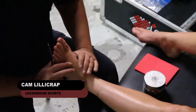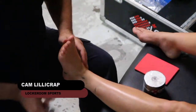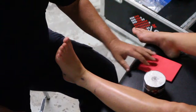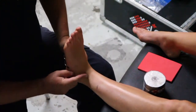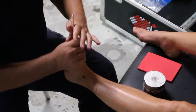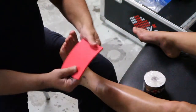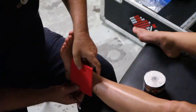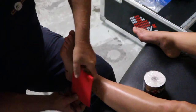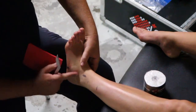I'm just going to quickly run through an easy compression taping for someone who's sprained their ankle. This might be an athlete who's come from the field — you're not suspecting they've got a fracture, you're sending them off to seek medical attention and maybe get x-rays — but you just want to apply some compression to stop or contain swelling around the lateral malleolus and around the medial malleolus.